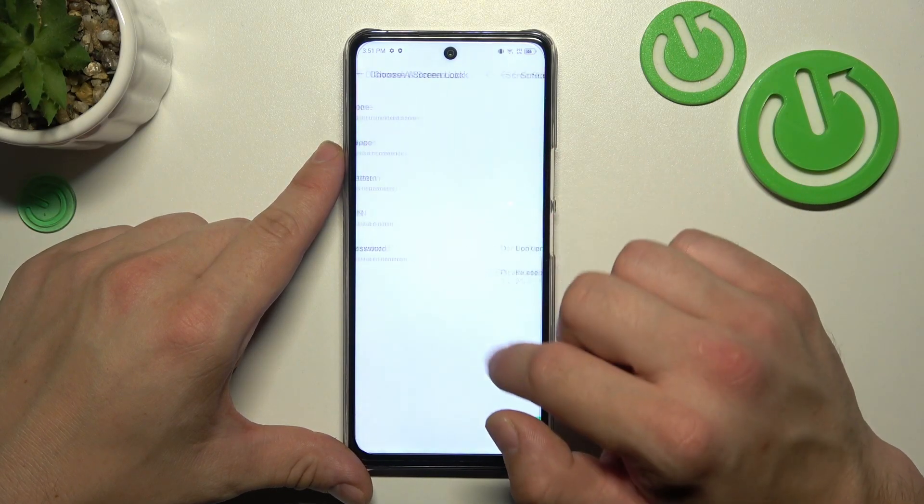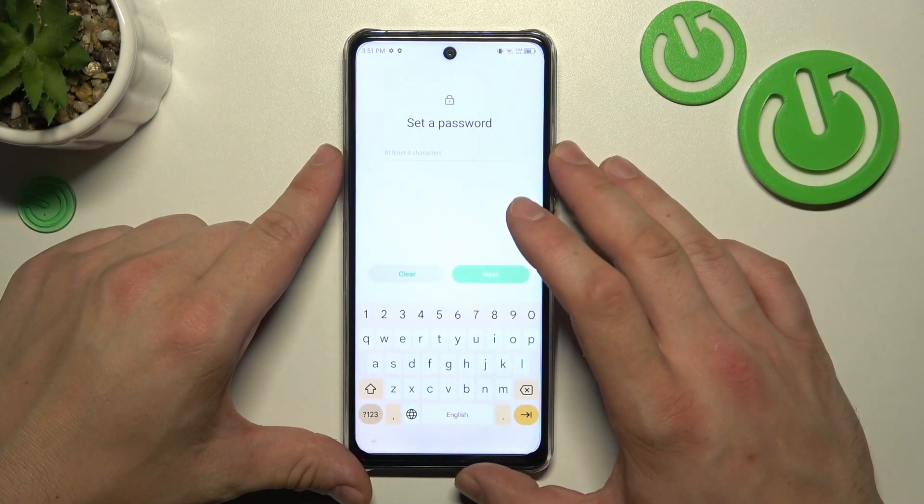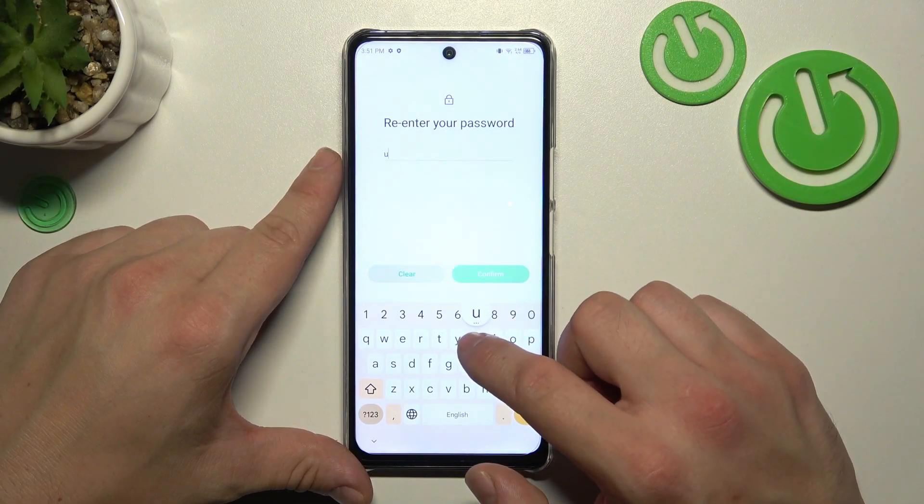Now let's select password. To create a password we have to add at least four characters.